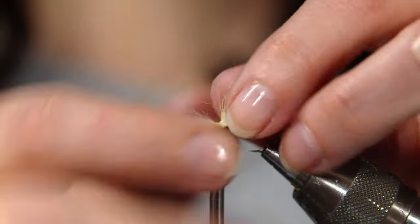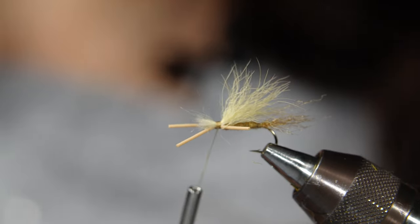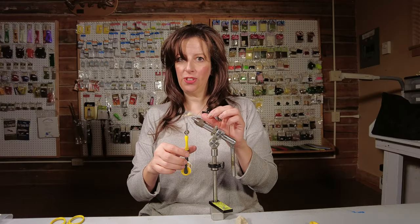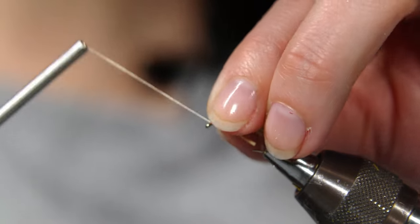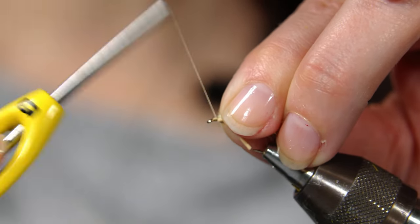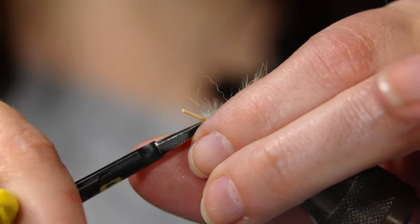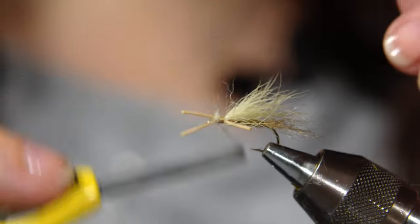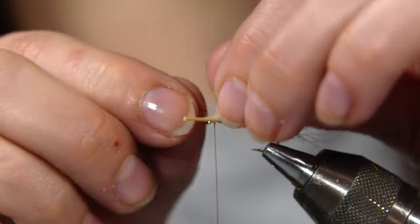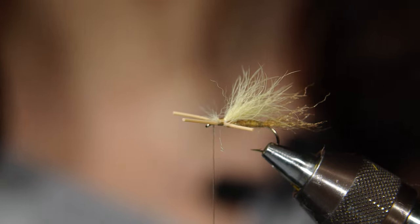Straighten out the legs. I'm using an ultra thread, which is wonderful — it has a little stretch to it so you can put some muscle in when cinching down your fibers. Pull everything back and get right behind the eye of the hook, then whip finish this off. You can trim the little head entirely off, or leave a little bit of those fibers for a caddis style. That is your leggy spruce moth — whip finish it off, a little drop of glue, and go fishing.